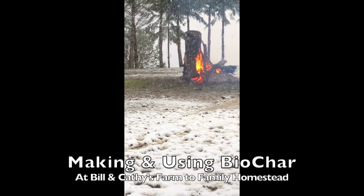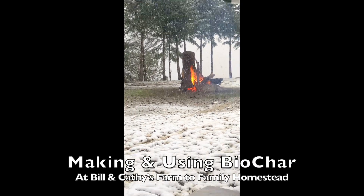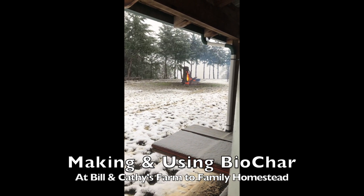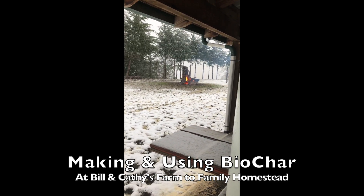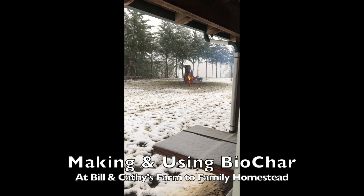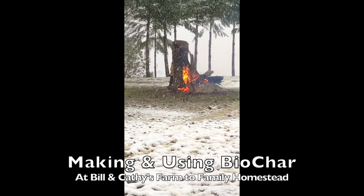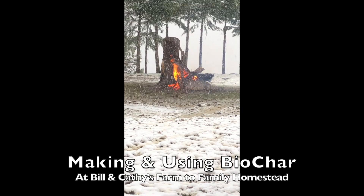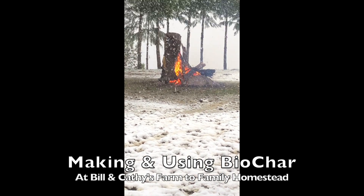This was a burn pile from about 30 yards of material, mostly dug fir. It burned for almost eight hours and you can see it started snowing. The wind started blowing severely, and a couple hours after taking this video I decided to quench the fire. Notice the blue smoke, which indicates it's time to make some biochar.